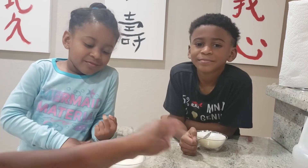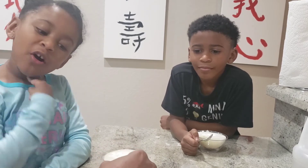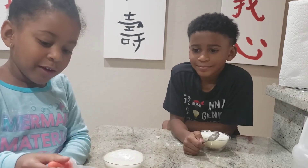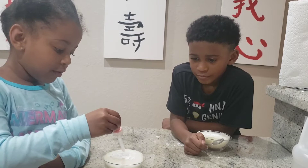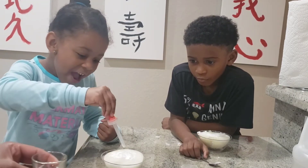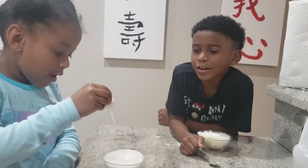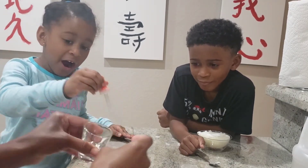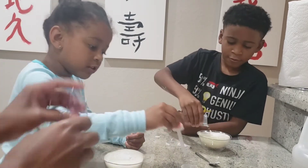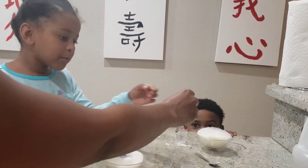Nothing scary is going to happen, okay? We're going to put the vinegar in. So you're going to put the vinegar in. Make sure you get a lot — squeeze it in there. Pour it in there because we don't want it to stop having the reaction. Maverick, pour that in. Go ahead. Pour it in. And then look. We're going to put the light bulb in. Maverick, put the light bulb in. See if it works.